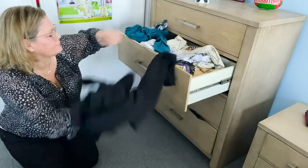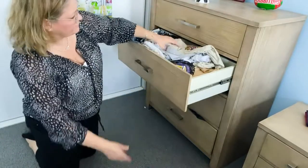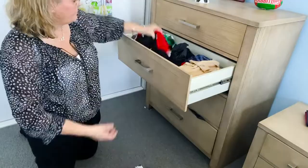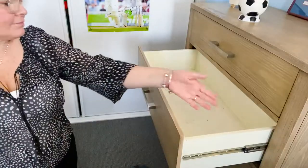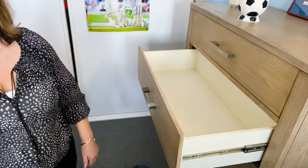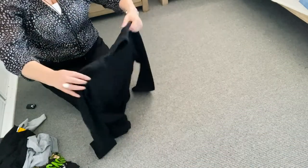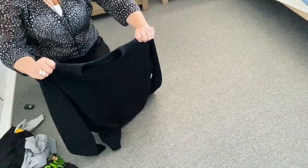The first thing to do is to take all the clothes out of the drawer and put them on the floor in a pile. That way you have a nice empty drawer. Go and grab a t-shirt or a jumper and learn how to fold it with me.